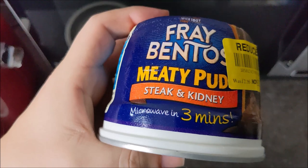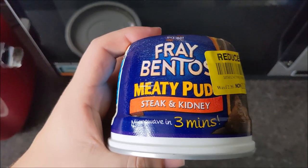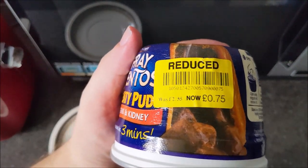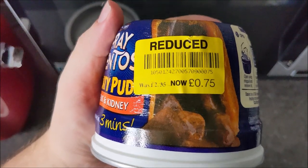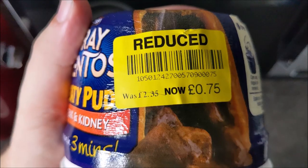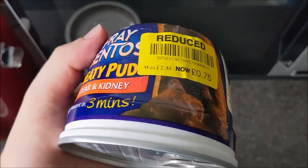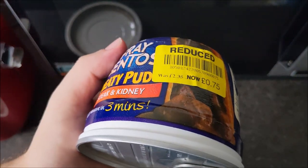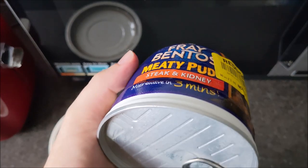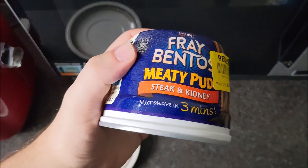This is Fray Bentos meaty pud and it's steak and kidney. I was randomly in Waitrose — which I call heavy tulip — and I got this at the bargain price of 75p. But no one's paid £2.35 for this; if anyone's paying that kind of money for one of these I'd be very shocked. Around about the £2 mark at most. I am going to give this a try because I must have been about eight the last time I had one of these and I'm very sure it was done in the oven.